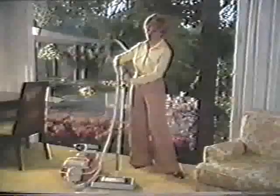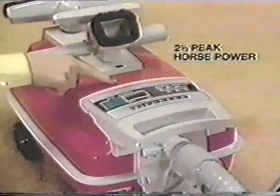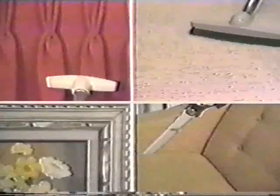Eureka celebrates spring with this complete home cleaning system, the Eureka Power Team Vacuum Cleaner. The power head motor here drives the beater bars and brushes. A powerful second motor here pulls out dirt. Two-way edge cleaner cleans right up to walls. This Power Team with tools to clean your entire home.